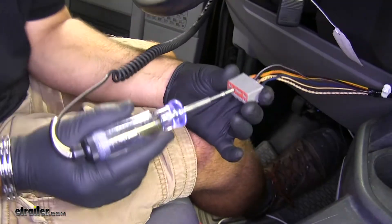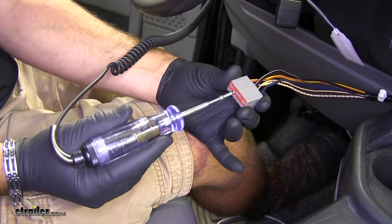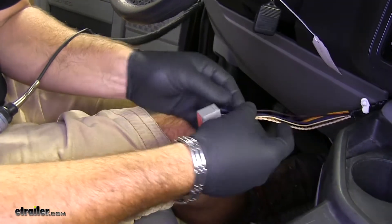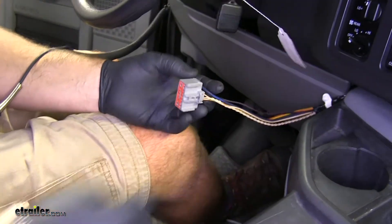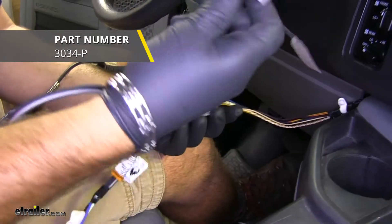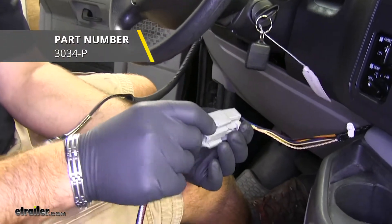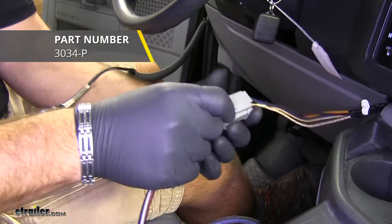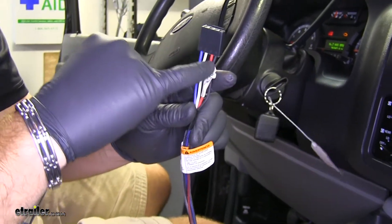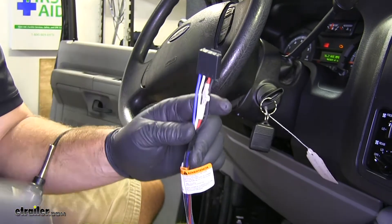So now with the key on — there we have our brake light. At this point, none of these other wires are hooked up. So now what we'll do is take our adapter plug, plug it into our wiring harness, and then test this end to see which two wires we're getting power to.